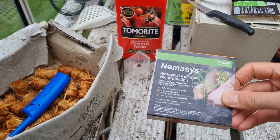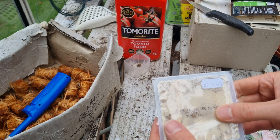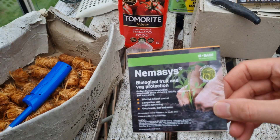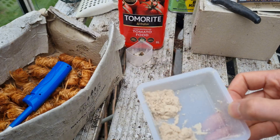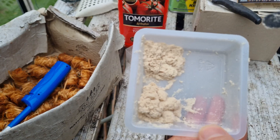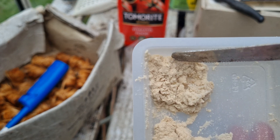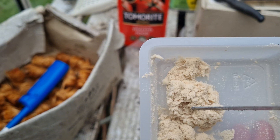You're going to want to find a reputable supplier for your nematodes because these beasties are living organisms. They come with an expiration date because they will soon die out, and they need to be kept in the fridge as soon as you receive them. Each of these packets contains over 10 million individual nematodes. When you open the box it has a strange consistency, because this is basically just millions of tiny worms all congealed together, giving it a sort of doughy texture.